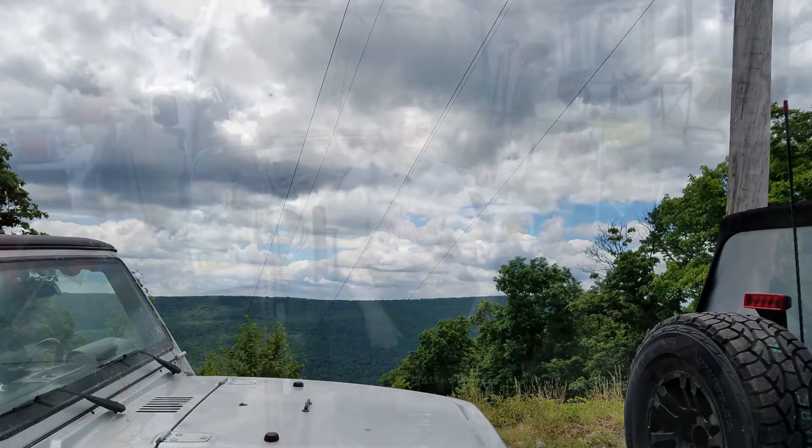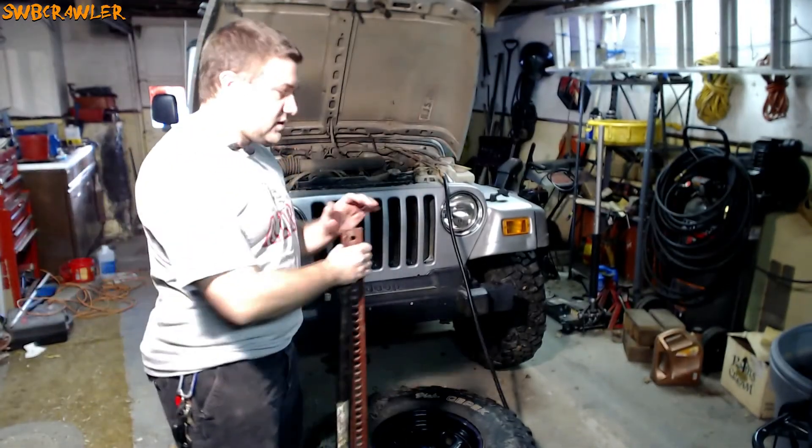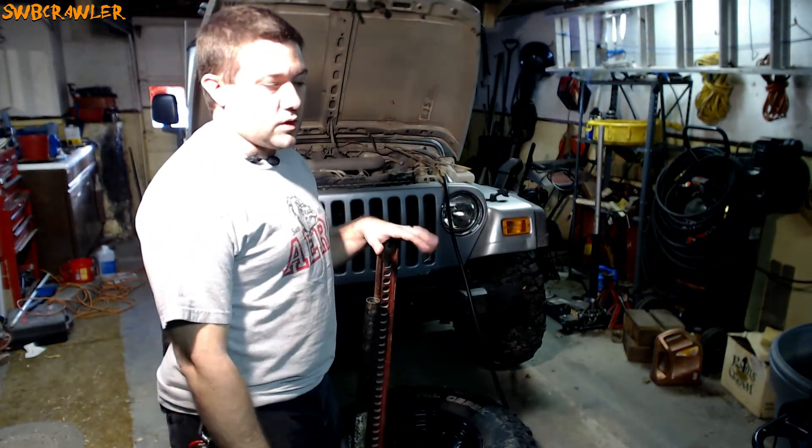Welcome. Today I'm going to teach you how you can unseat and reseat the bead of your tire using nothing but a high lift jack and your onboard air compressor. I'm going to show you how to do this using nothing but the things you might carry in your Jeep — all tools that I keep with me when I'm out on the trail.